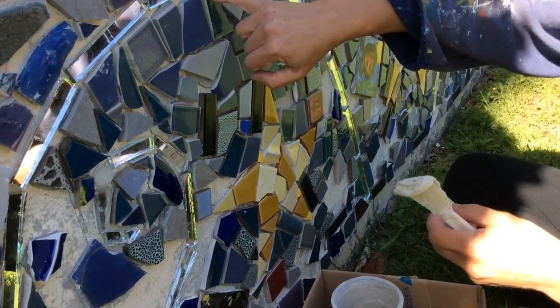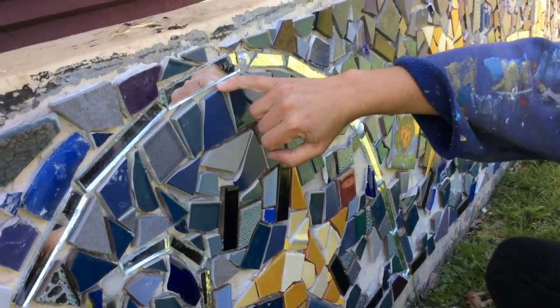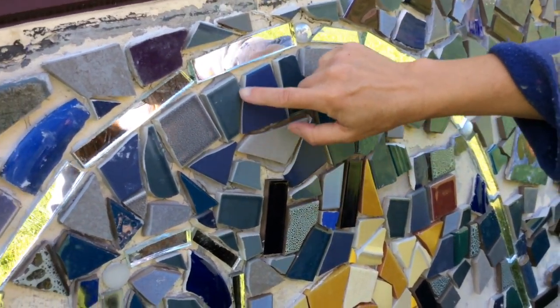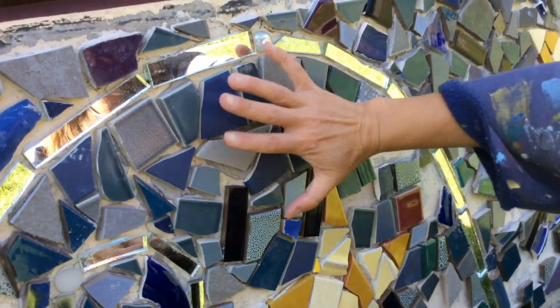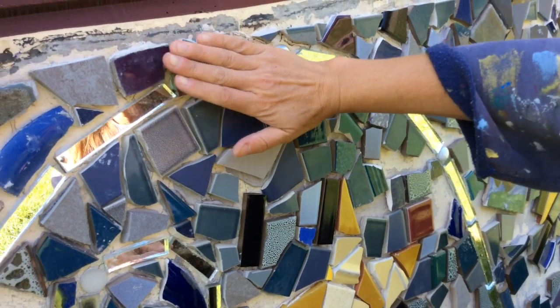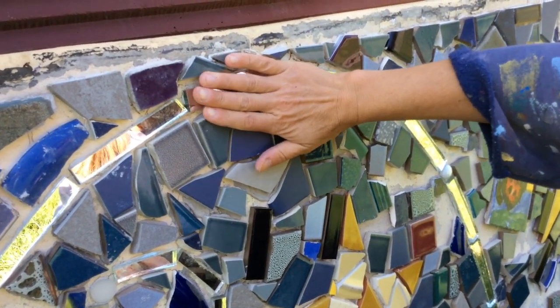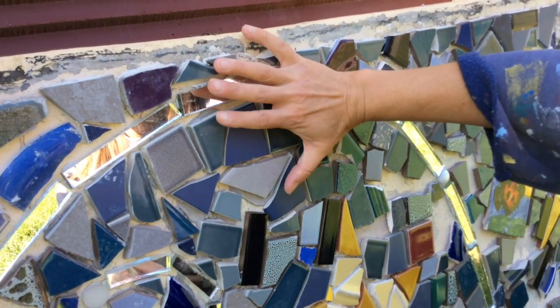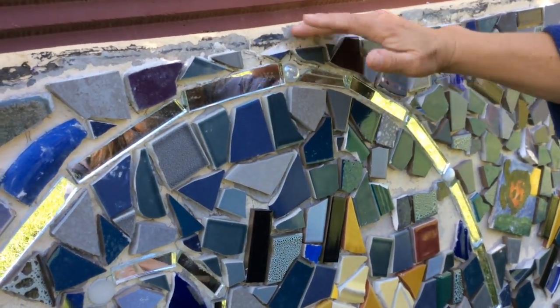We want to keep the spacing about a quarter of an inch to an eighth of an inch in between and around the tiles. At the very end when we finish putting all the tile, we're going to be grouting it and we need a place for the grout to settle into that will hold our mural in place, make it strong, and also kind of frame it like a piece of artwork.